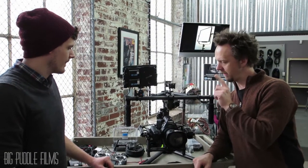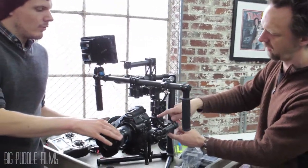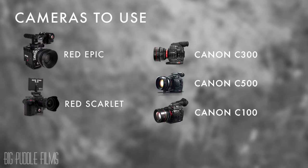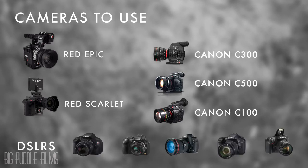We used the C300. You can use an Epic on here too. What cameras would you recommend using? What we've been seeing most popular are certainly the Red Epics and Red Scarlets. Next, the C300s — we have a C500 on here, C100s. All those Canon lineup cameras are really popular on here, and DSLRs have been very popular to fly on as well.